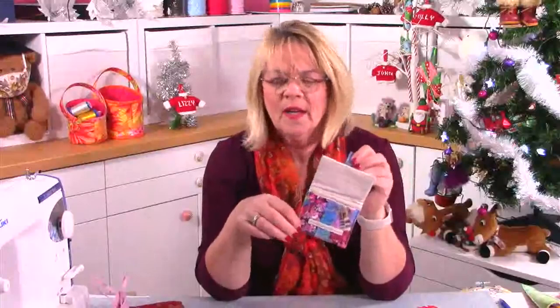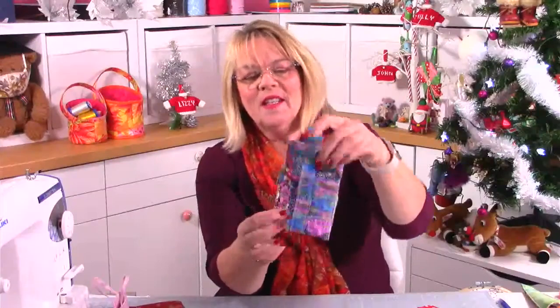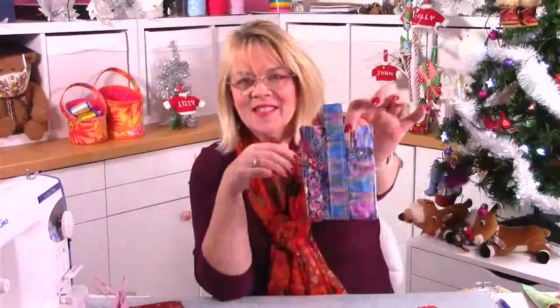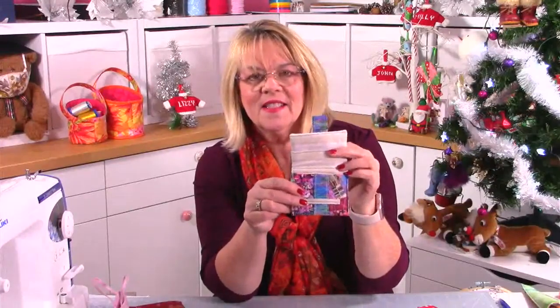And then this one — it's like a card wallet or a coin purse. This is possibly my favorite so far. We've done a little bit of crumb quilting — well, it's how Lizzie does crumb quilting, so there's no rules. You can see it was all one piece and then we just stitched the tab all the way around. This little piece here — the tab slides under the loop. That's a free pattern too.